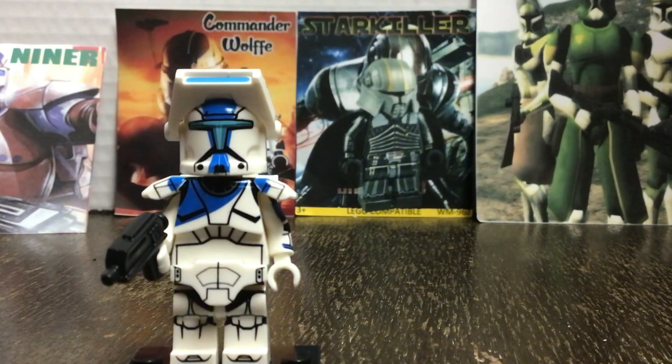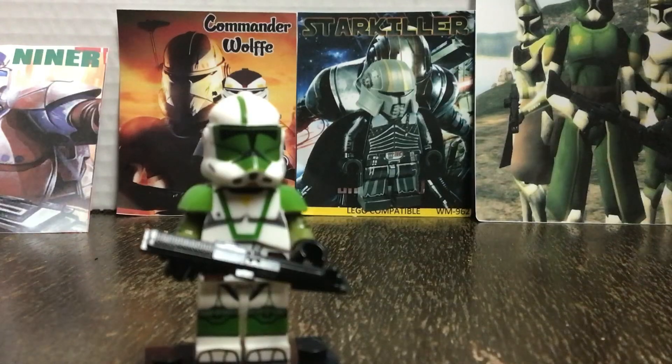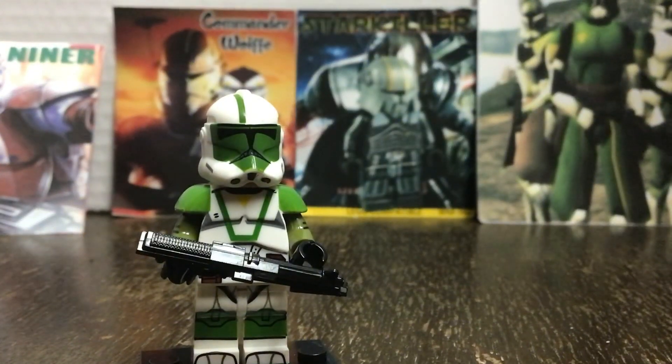Overall, this is a solid minifigure and I'm going to rate it a 7.5 out of 10. The last minifigures we'll be taking a look at are the Doom Squad Troopers, also known as the 442nd Troopers.